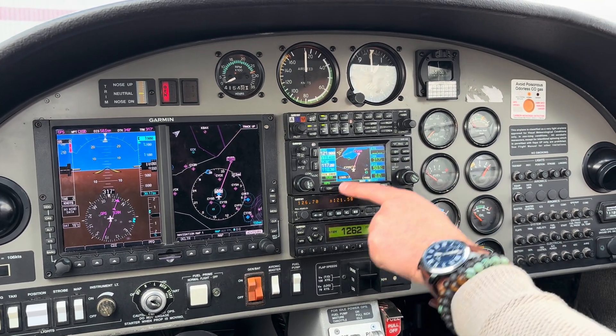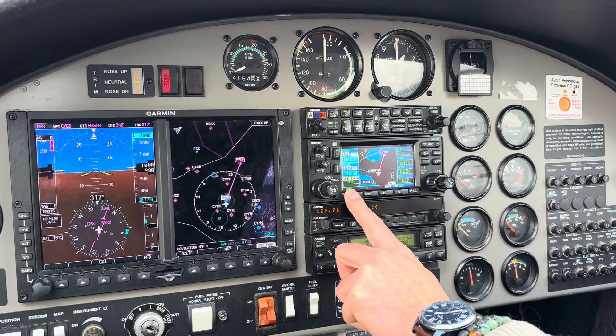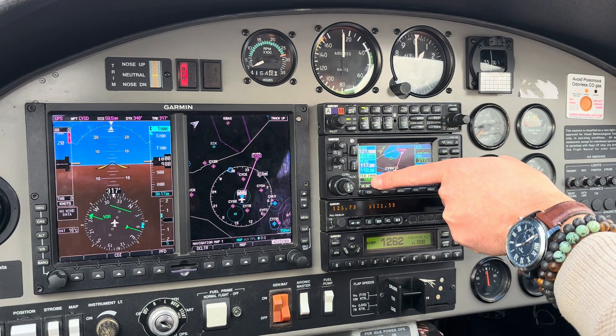We want to track the VOR, so let's switch this from GPS to V-Lock by pushing CDI. And now we can see that's on green — VOR — and that's on V-Lock.